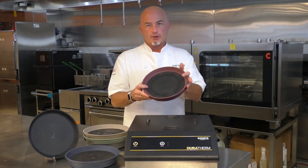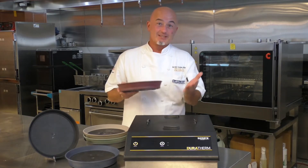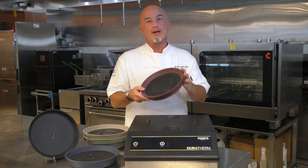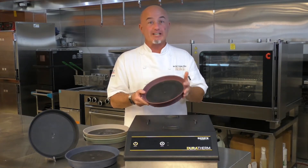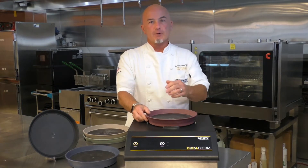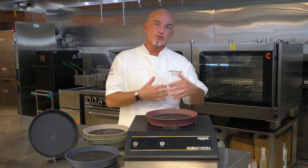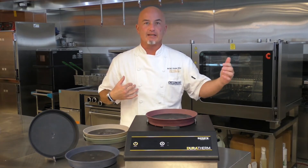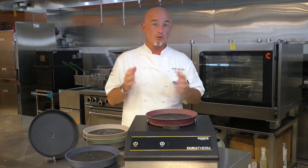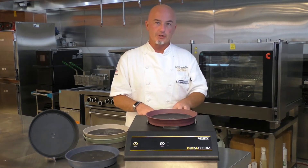The 240-degree charged base allows you to hold food from 60 to 90 minutes. I say 60 to 90 because there are some things that are out of our control. While we're able to consistently charge each base to 240 degrees every time, it's your responsibility to ensure that you have a properly heated plate, food is at proper holding temperatures, the tray line is proceeding in a timely fashion, and food is being delivered in the proper amount of time. That's where we put the 60 to 90 minute parameter on the holding time for the 240-degree charged base.